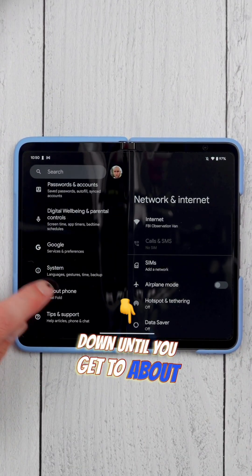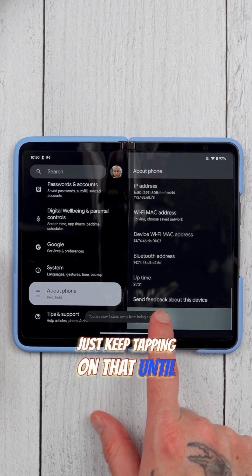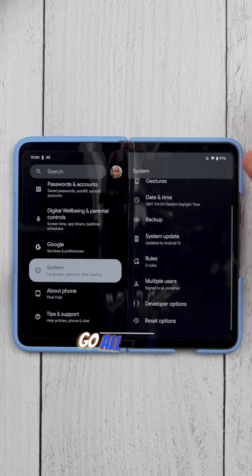Go into your Settings, scroll all the way down until you get to About Phone, then scroll all the way down until you see Build Number. Just keep tapping on that until you enable Developer Settings.